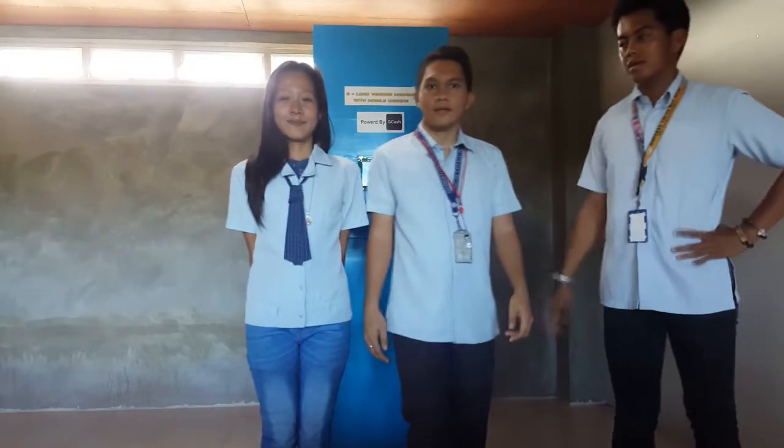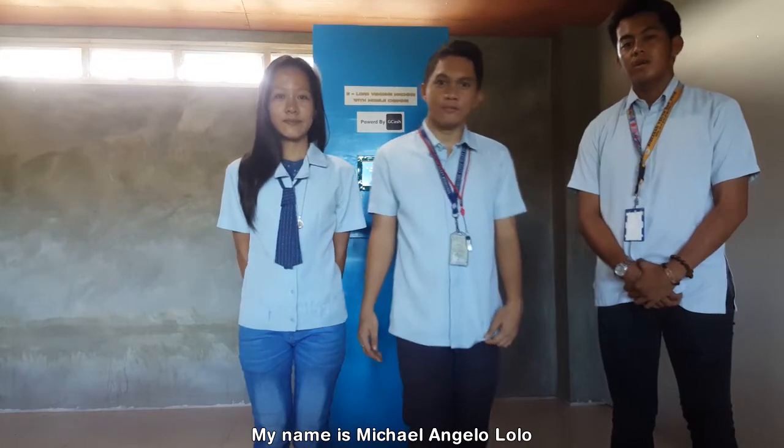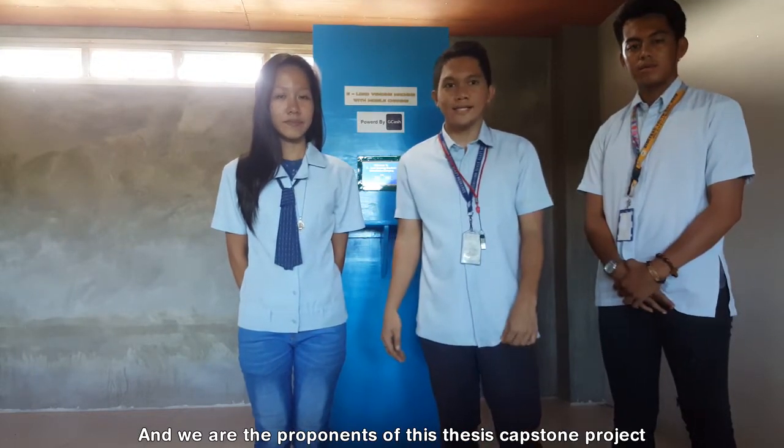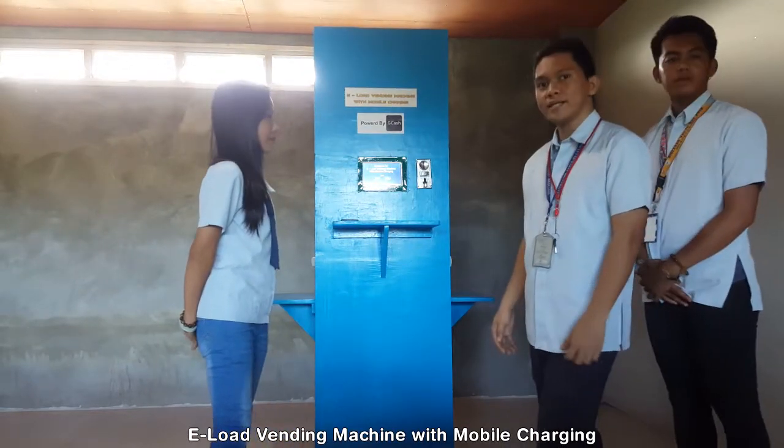Good day everyone. My name is Michael Angelo Lolo, I'm Joshua Lorato, and I'm Rona James. We are the proponents of this thesis capstone project, which is entitled E-Load Vending Machine with Mobile Charging.